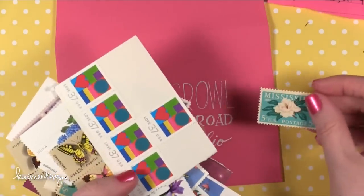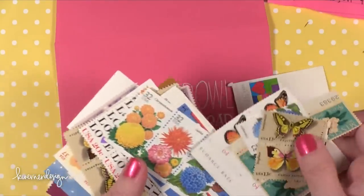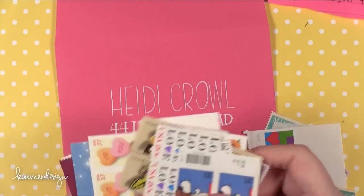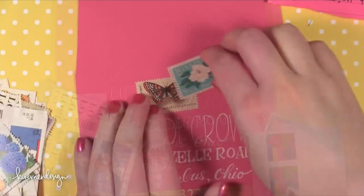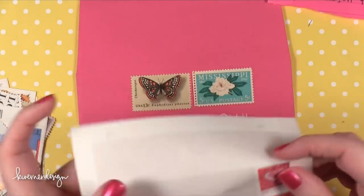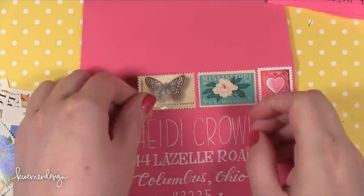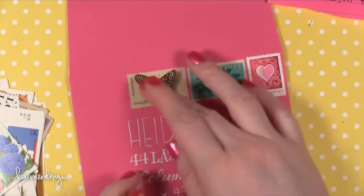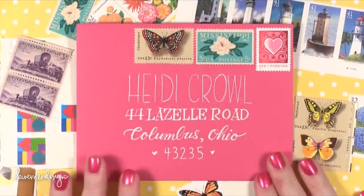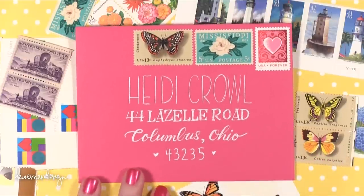Now I'm going to start to add a postage stamp. I've got all these vintage postage stamps that I've found online — you can also find vintage stamps at a stamp store locally. Head over to my blog; I've got links to some online stores that sell vintage stamps. One thing to know is that you're going to pay a little bit more than the face value. So I've got this 5-cent Mississippi stamp, but I did not pay just 5 cents — probably more like 30 cents, because it is a vintage stamp. I generally reserve these vintage stamps for special cards that I'm sending to family and friends.